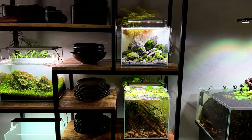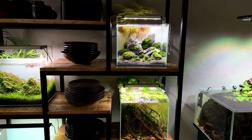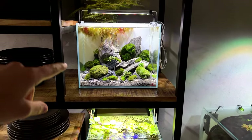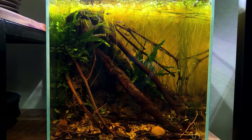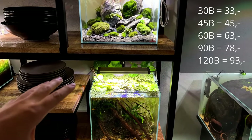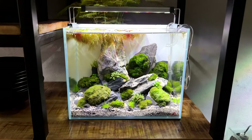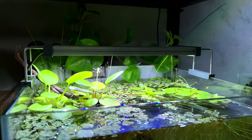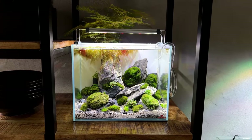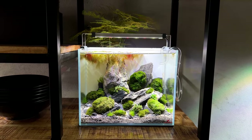If you're thinking of setting up a planted tank but don't have a lot of funds yet still want a strong light, I'd recommend the Twinstar B Line. I currently have two of them. These lights are 30 euros for the 30 centimeter version — literally the cheapest light I own — but they're very very strong. Twinstar sells this as a light for fish keepers, mostly designed to showcase the colors of your fish and shrimp.